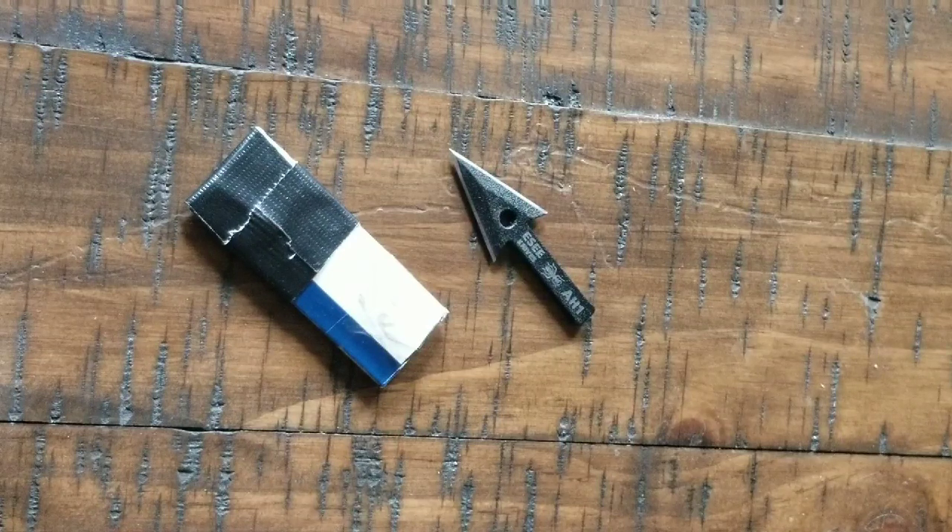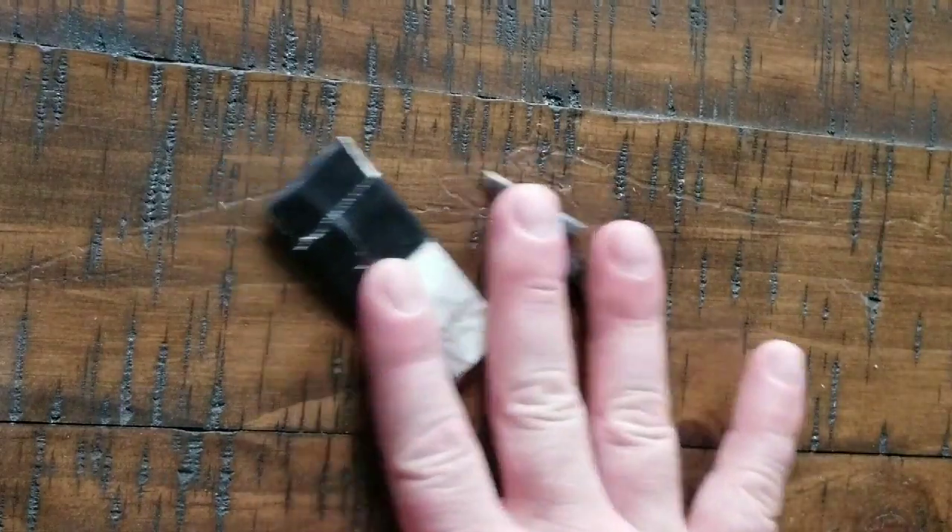It doesn't necessarily have to be just an arrowhead. I would probably use it as a gig or a spear point, a javelin point, or for a trap. I think it would be a good kill piece for a trap. And I can show you that here in a second.